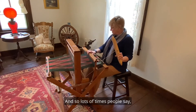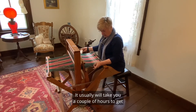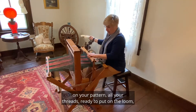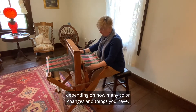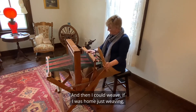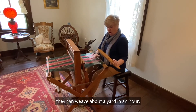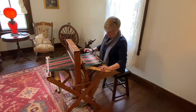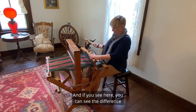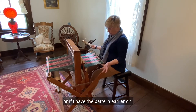Lots of times people say, how long does it take you to weave something? It usually will take a couple of hours to get all your patterns and all your threads ready to put on the loom, depending on how many color changes you have. Then, lots of people say they can weave about a yard in an hour, depending on how simple or complicated the pattern is. And if you look here, you can see the difference between plain cloth and the patterned cloth from earlier.